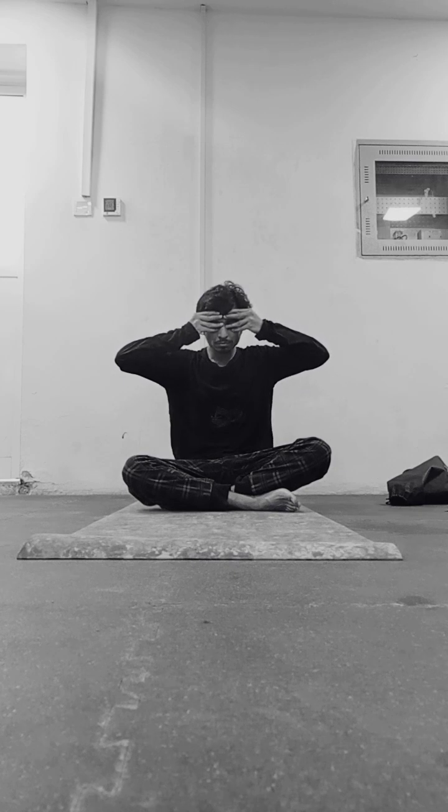Note that the speed of this video is 2x the actual speed. These are the things you need to know before practicing Brahmari Pranayam. I hope you enjoy this video. I will bring more yoga-related content in upcoming videos. I will see you in the next video — until then, thank you and Namaste.